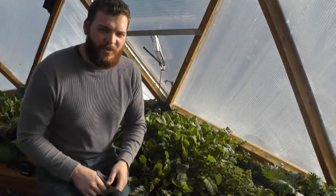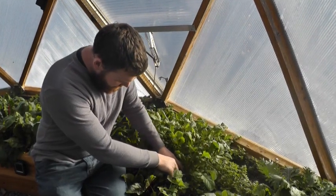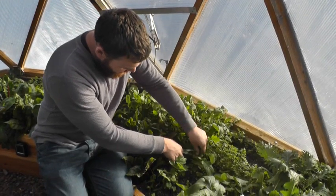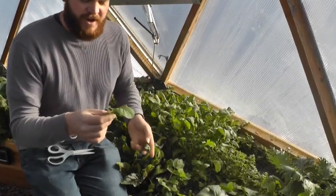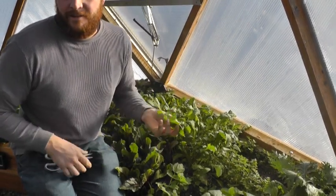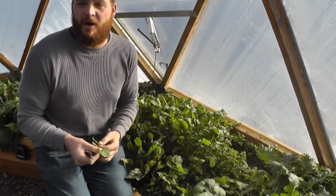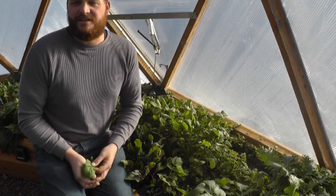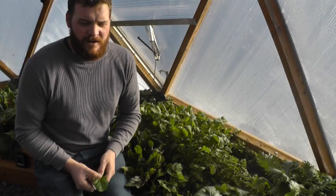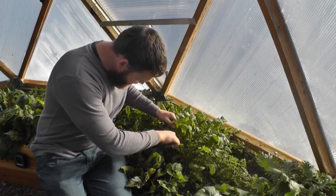We're harvesting arugula, and you do want to stay above the growing point, which is down here. We cut off a single leaf — the larger sizes will generally be a little spicier, as opposed to the smaller ones which are a little sweeter. A lot of people tend to like the smaller leaves when it comes to arugula. The nice thing about arugula is it's high in vitamins A, C, and potassium, so we just make sure to keep pruning it along here.